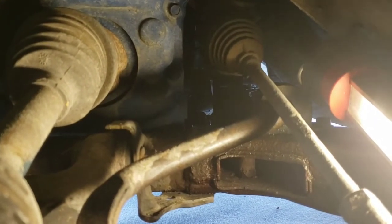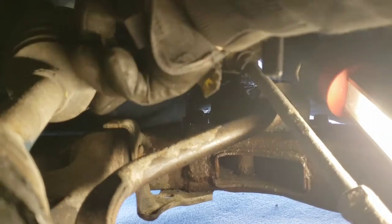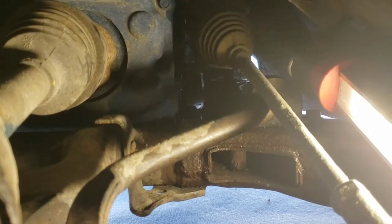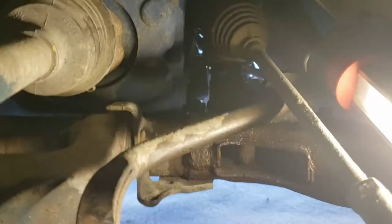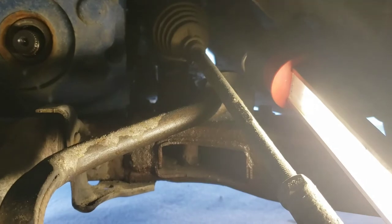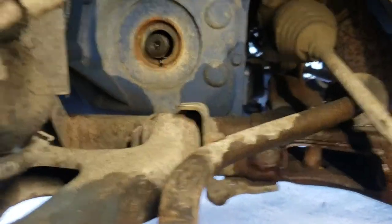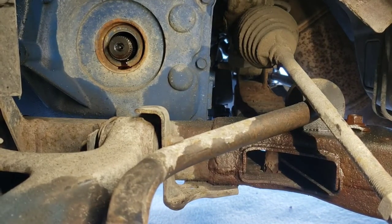The best way for these axles — put it in neutral, get a pry bar. Just like that — this one did not battle at all. Make sure that pin stays on there. Now you can see the seal, and these ones are very easy.